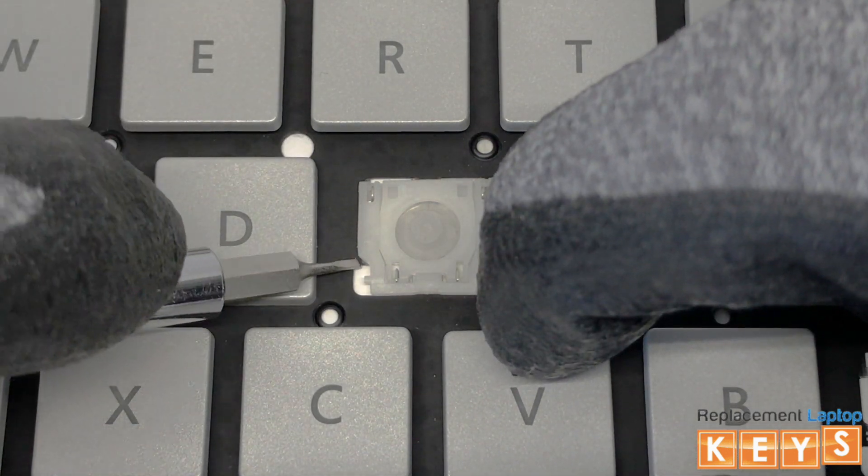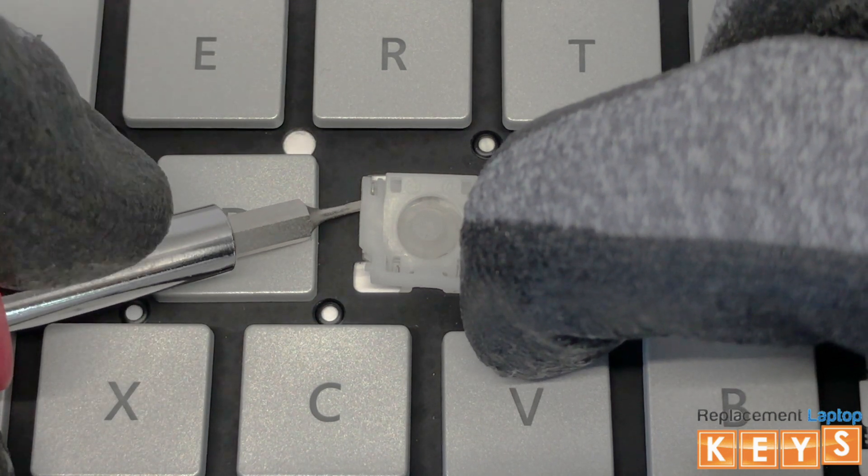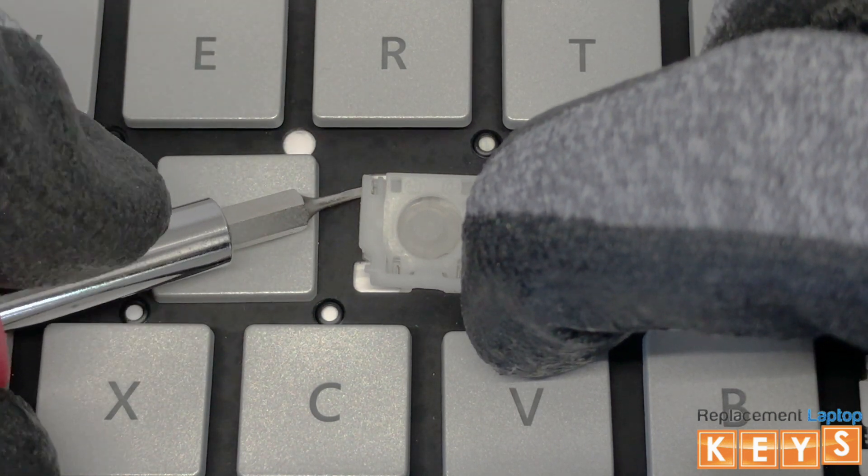Do the same for the top left mount. This should release the pressure from the two bottom inner hinges so that you will be able to slide it from underneath the remaining two bottom mounts.